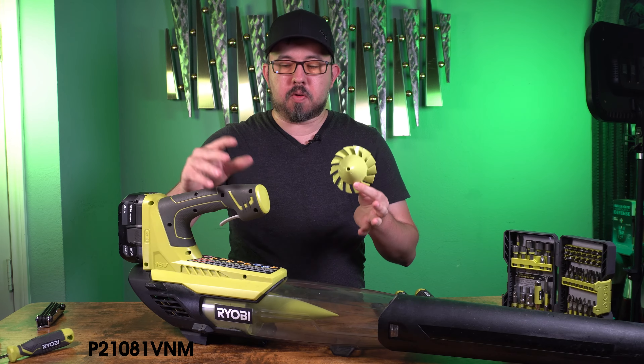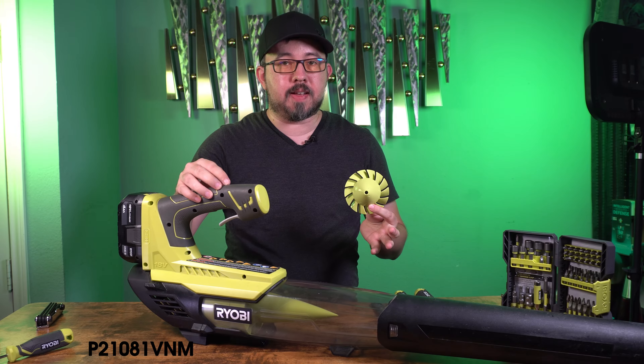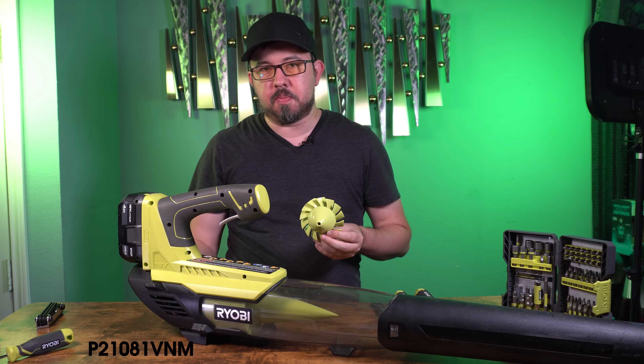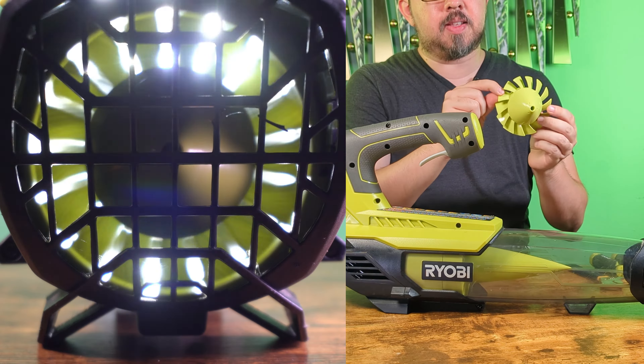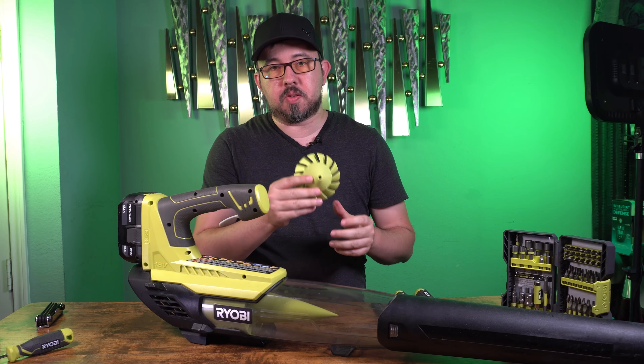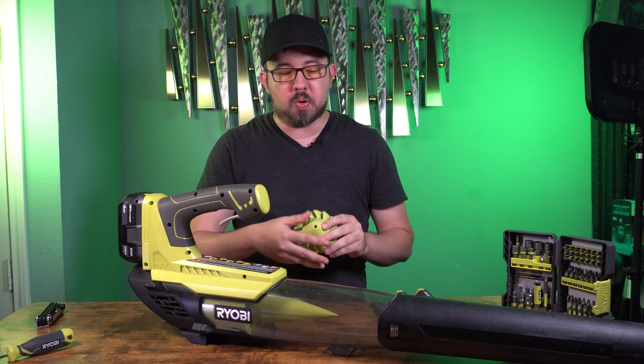In this video we'll be replacing the blades on a Ryobi blower that is no longer working effectively and is actually making a really loud noise. If you look into the back of the blower you might be able to see that these fins have become damaged or are even missing. And if you don't fix this soon you'll end up damaging the rest of the blower.